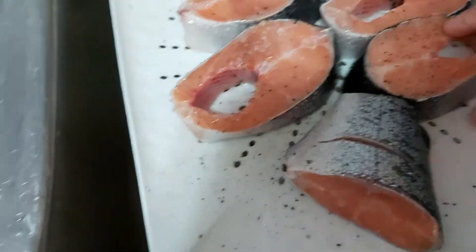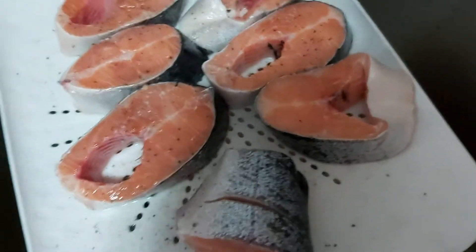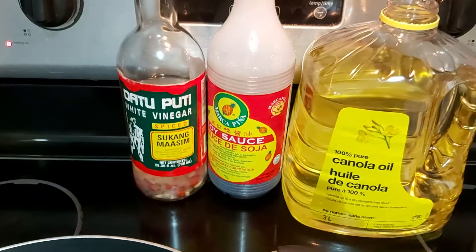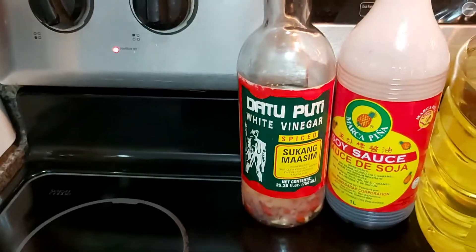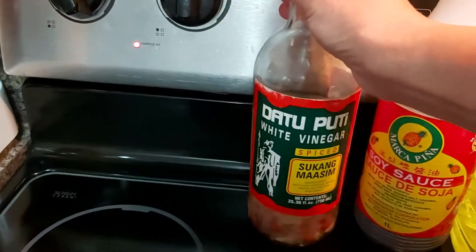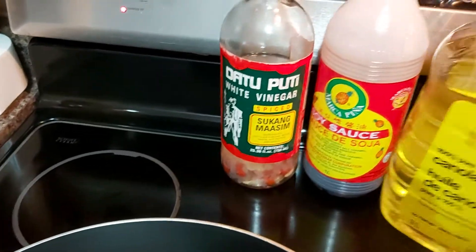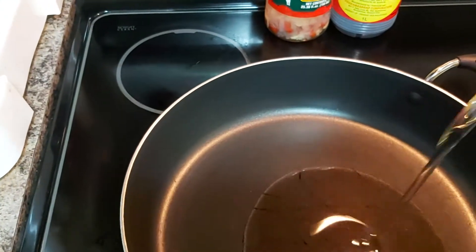Beautiful — then I will flip this. Over here I'll be using Datu Puti, a brand of sukang maasim — that's spiced vinegar with spices at the bottom. You can use white vinegar or lemon if you don't have vinegar. I'll also add a little bit of soy sauce, then pan-fry that with oil.